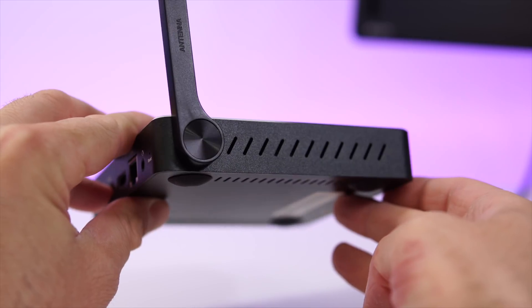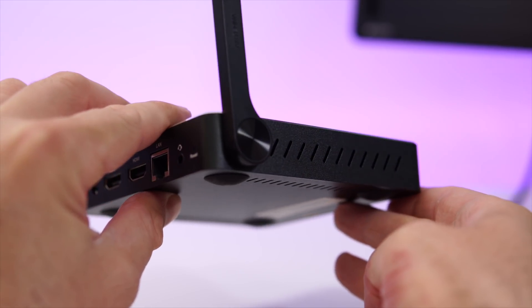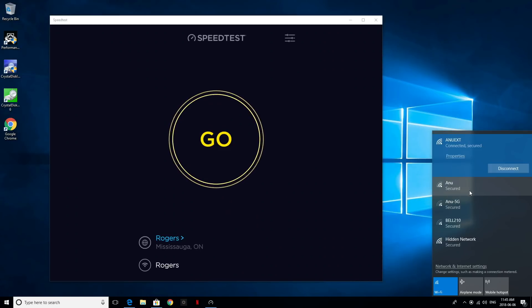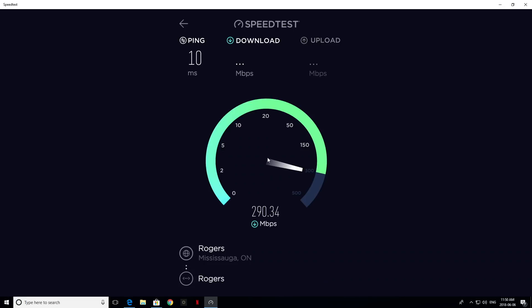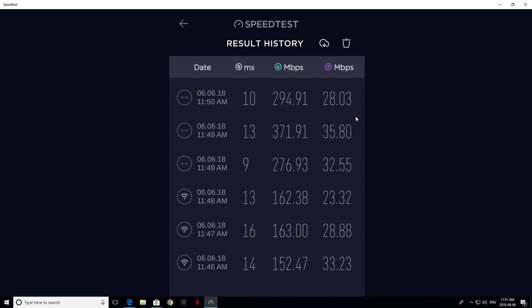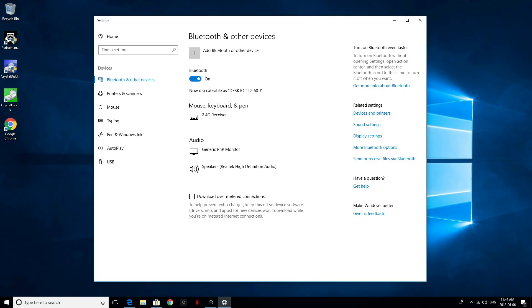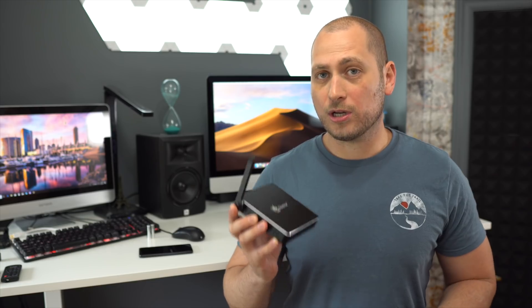On the other side we have an external Wi-Fi antenna and some ventilation holes so heat can dissipate easier. This mini PC has dual-band Wi-Fi, and the speeds I checked over Wi-Fi and over a wired connection are very, very good — no complaints about Wi-Fi connectivity. We also have Bluetooth connectivity, which is great mostly if you want to connect Bluetooth headphones, a Bluetooth mouse, a Bluetooth keyboard, or anything like that.